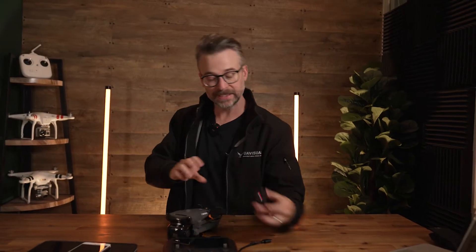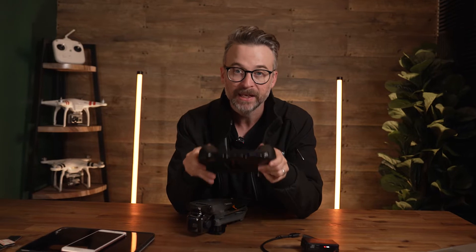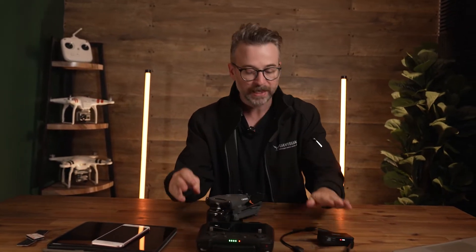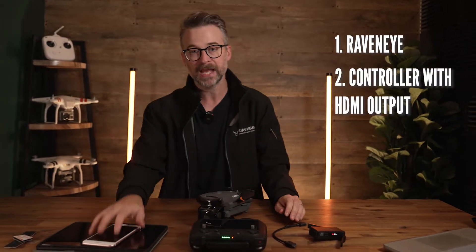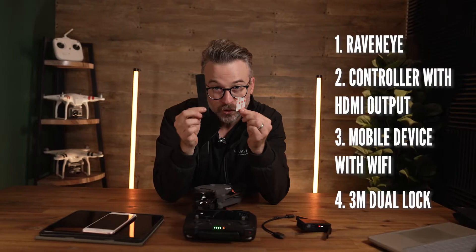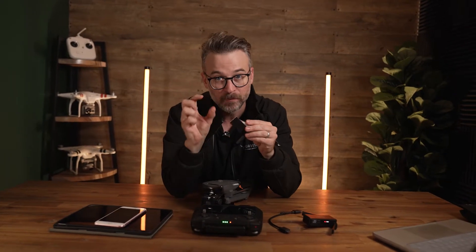First thing you're gonna need is the DJI RavenEye. This is a really cool little device which allows you to stream HD footage via Wi-Fi from this device straight to another device, using the HDMI output from any of your DJI controllers that have a HDMI output. So you're gonna need the RavenEye, a controller with HDMI, a spare device, and 3M dual lock velcro strips to attach your RavenEye to the controller for a minimalistic setup.